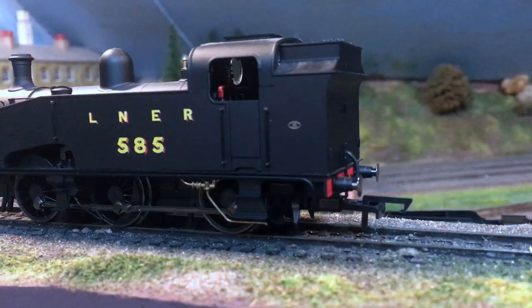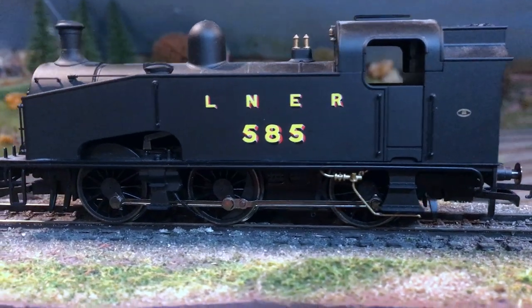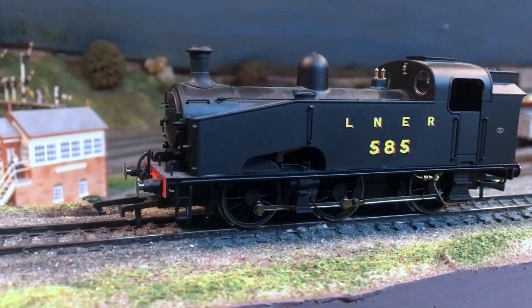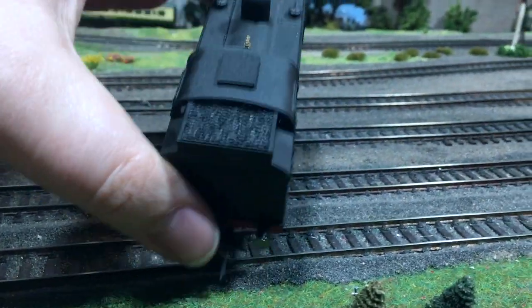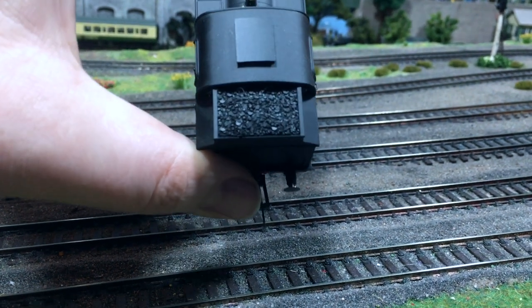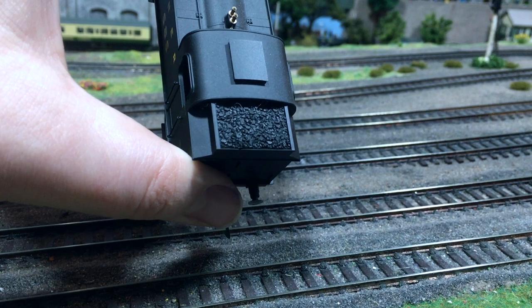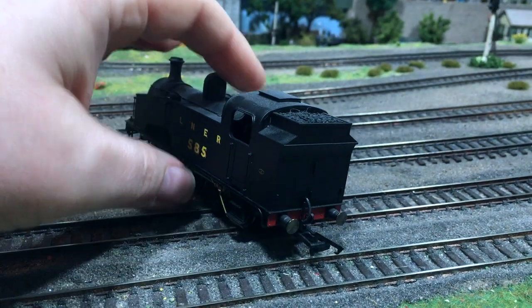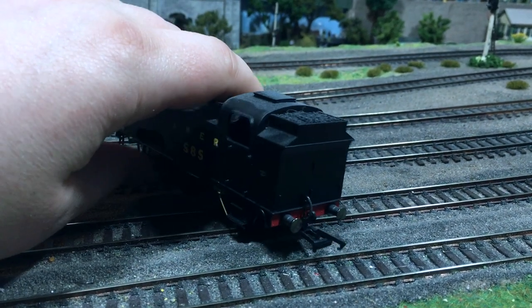I'm going to look at the LNER version first. This comes in a much more plain and austere livery over the red lined one I showed you before, but it does come with this different tooled bunker at the back — you can see the coal load in it. The coal loads are really nicely done and I wouldn't say this particularly needs to have any real coal added.